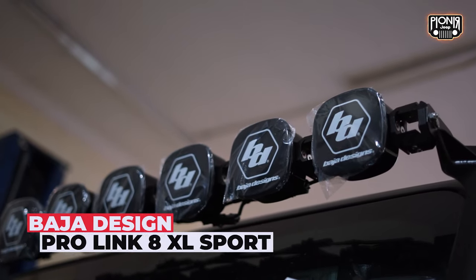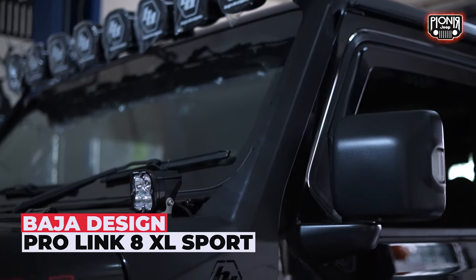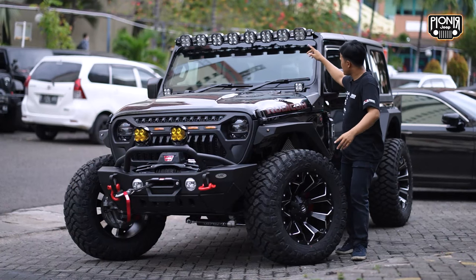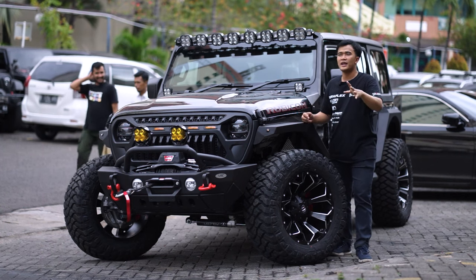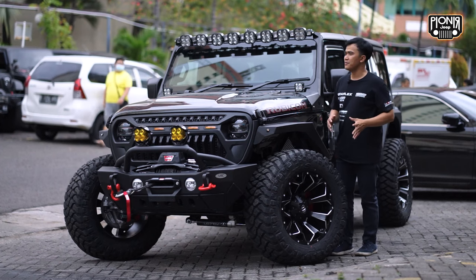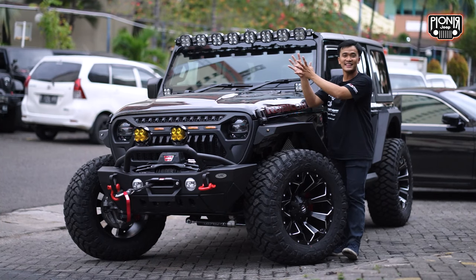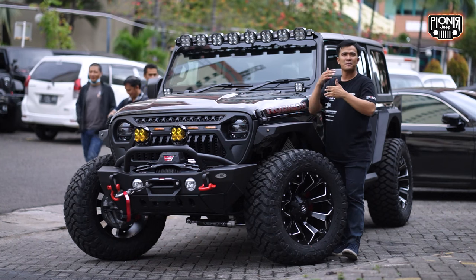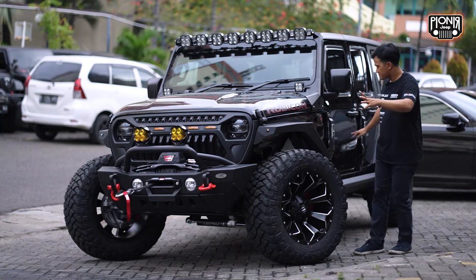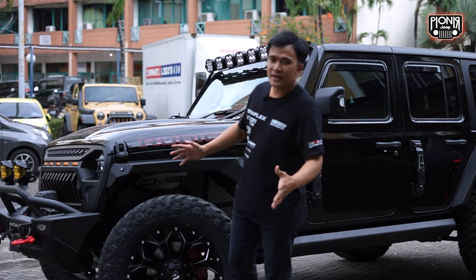Di atas ada ProLink 8XL tipenya yang sport dari Baja Designs juga. Untuk di bagian kanannya itu full blur, lalu di bagian kirinya ada clear, ada blur. Kalian cuma keluarin uang 400 perak sehari buat punya lampu ini. Lampu yang long life, long time, bisa sampai puluhan tahun. Mungkin kalau Jeep sama lampunya, lebih awet lampunya. Jadi lampunya bisa dipakai buat mobilnya nanti yang lain. Mungkin Jeep Wrangler akan ngeluarin tipe-tipe terbarunya lagi setelah Gladiator. Aku kasih dulu cuplikan mobil dari samping si Mr. Black.